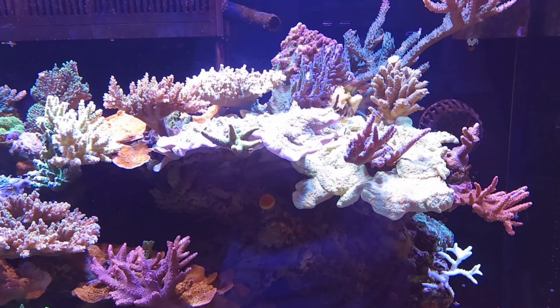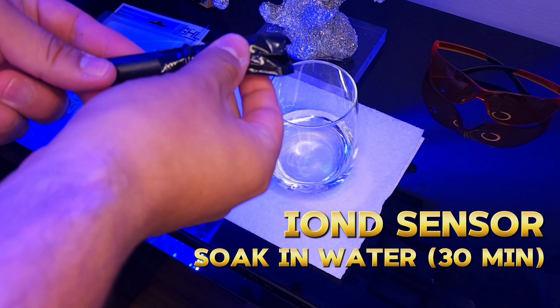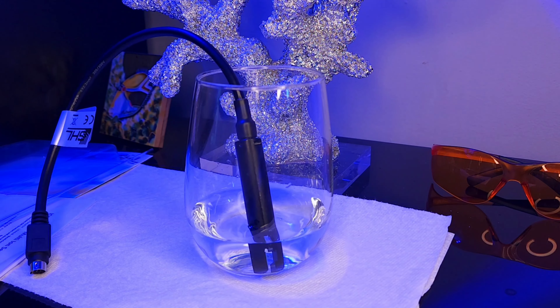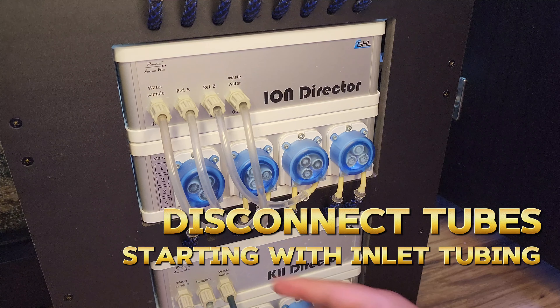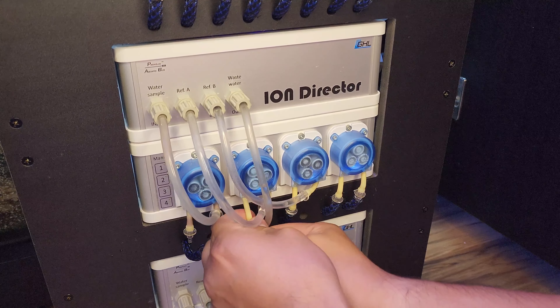It uses only three of the four pump heads. The fourth pump head is just a spare, which I am using to dose one of my many trace elements. This is controlled by the Proflux 4 controller, although you don't need this to control the Ion Director. GHL does sell a standalone version called the Ion Director Standalone Set.